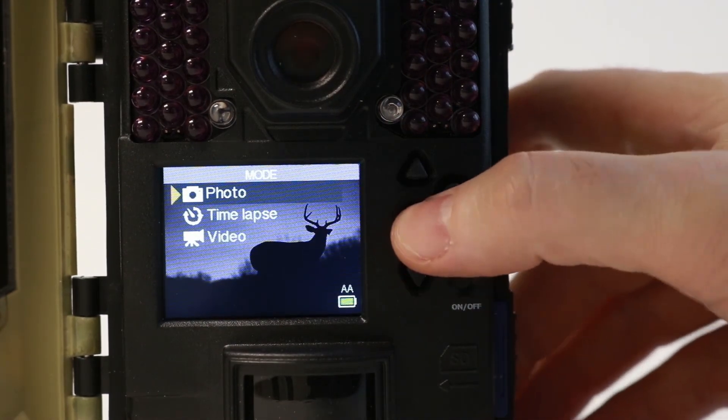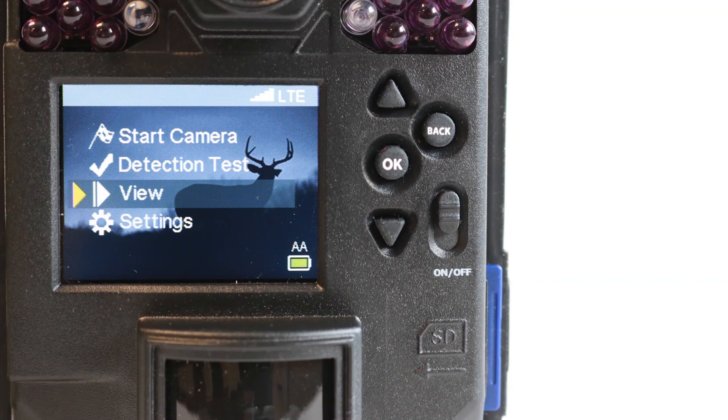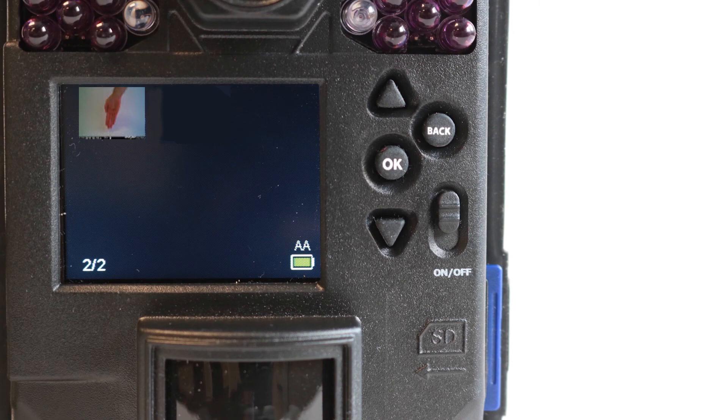You can also check for images and format the card in the camera by going to the main menu and selecting View. If images appear here, you can format the card by selecting OK, OK again, and Format.